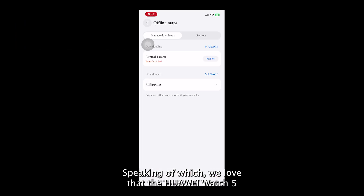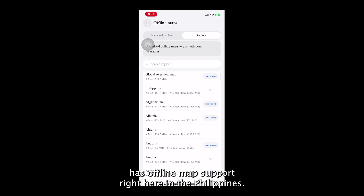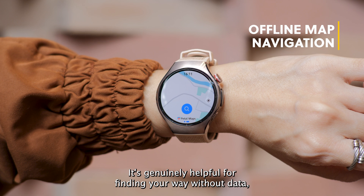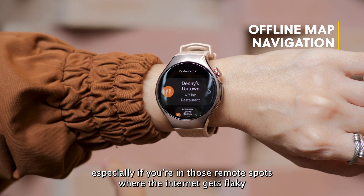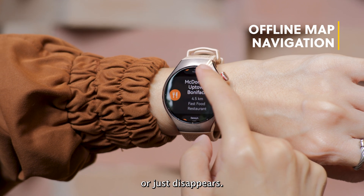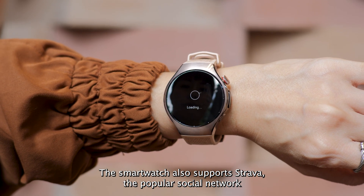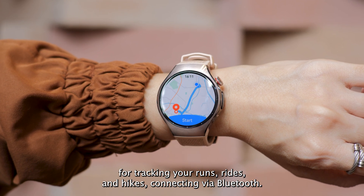We love that the Huawei Watch 5 has offline map support right here in the Philippines. It's genuinely helpful for finding your way without data, especially if you're in remote spots where the internet gets flaky or just disappears. The smartwatch also supports Strava, the popular social network for tracking your runs, rides, and hikes, connecting via Bluetooth.